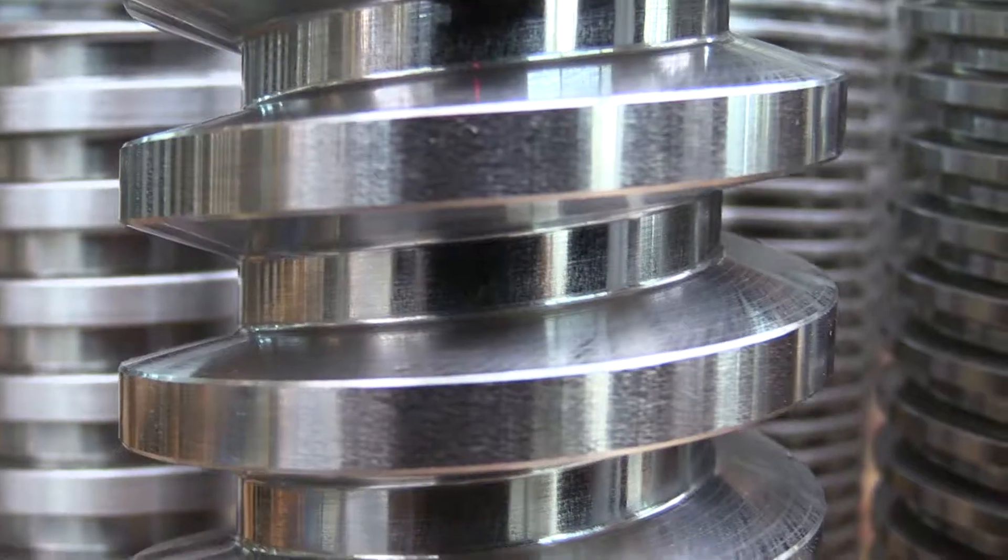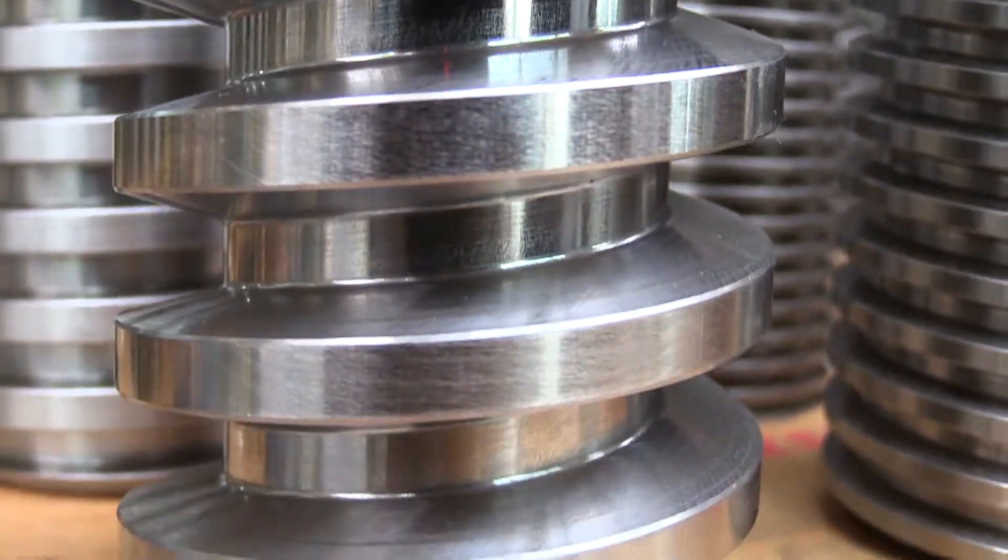Many of our customers ask us what are the different processes of manufacturing screws. Well, basically the first and most important criteria is the surface.